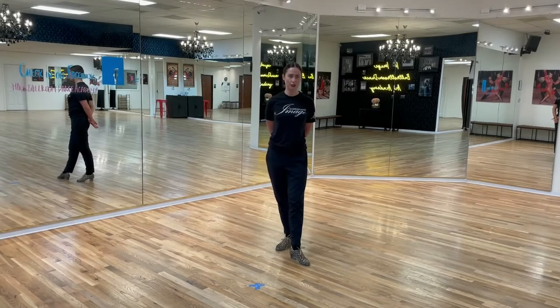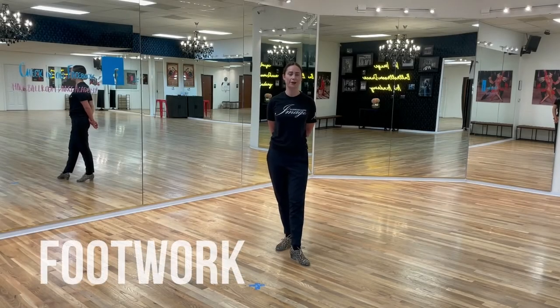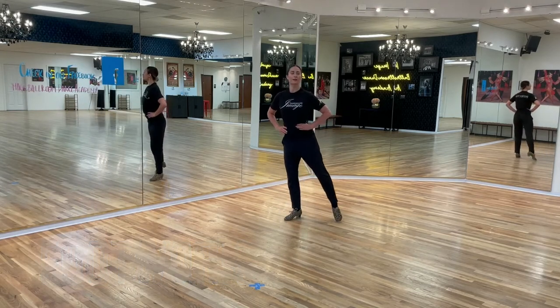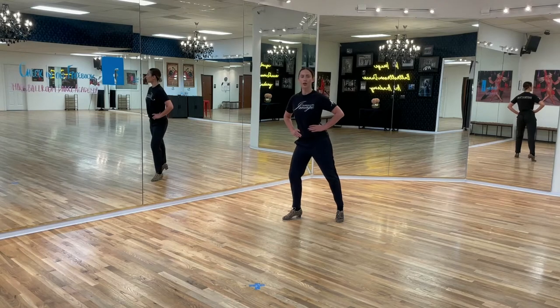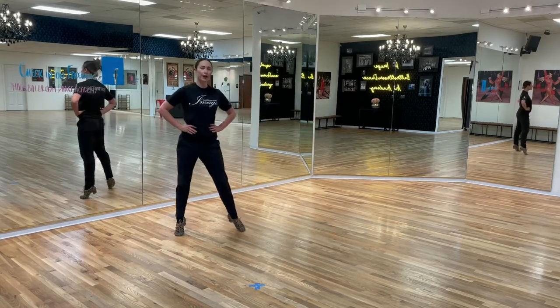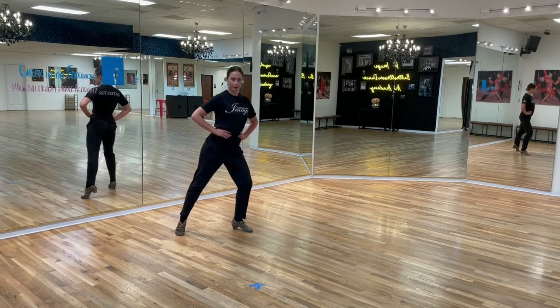Now let's take a look at your crisscross Botafogos pattern. Leaders, I'm going to start with you first. Place your weight on the right foot. Left foot will go first — we go left, rock to the side with the right, and replace the weight to the left.